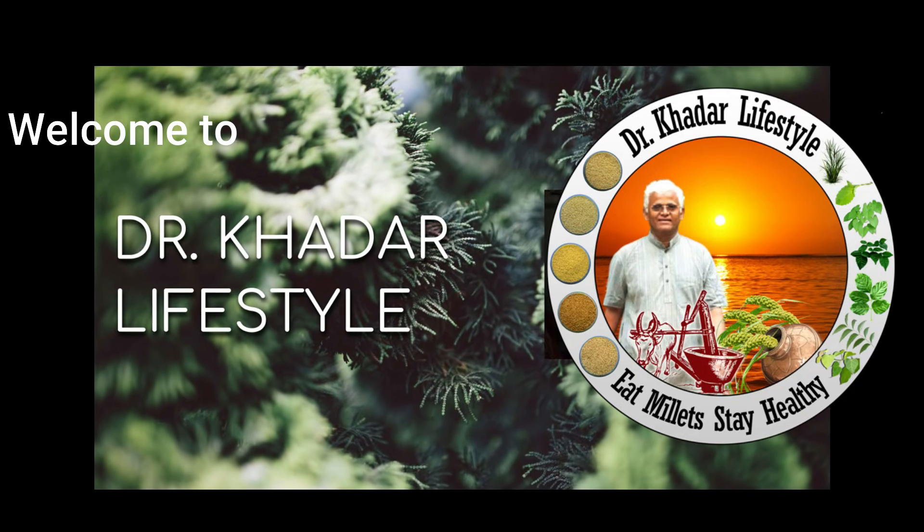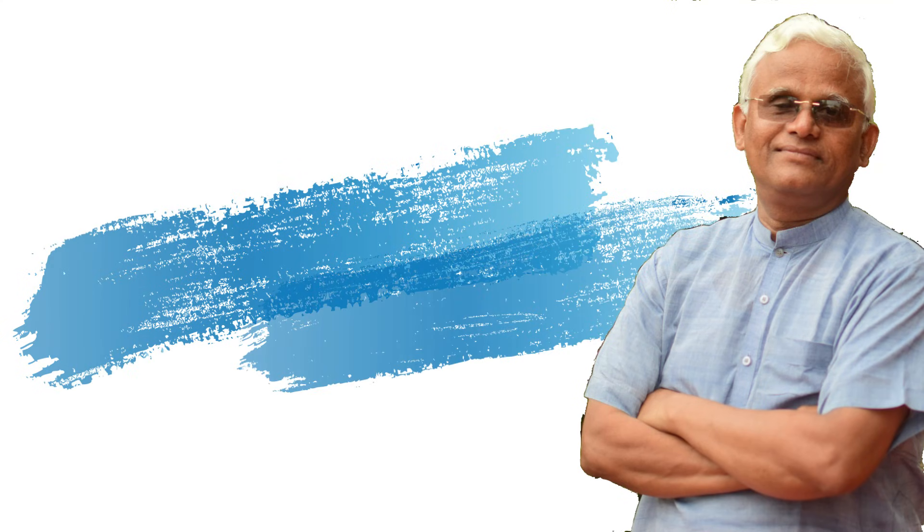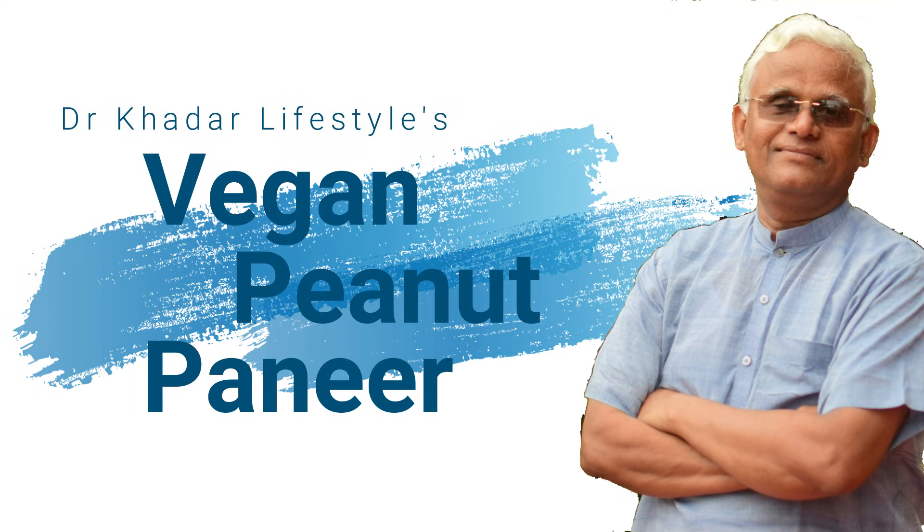Welcome to Dr. Khadhar lifestyle. Today let me show you the wonderful protein-rich vegan paneer made with peanuts.